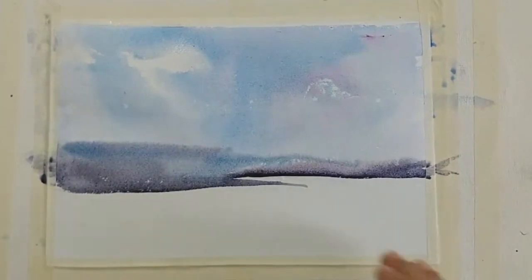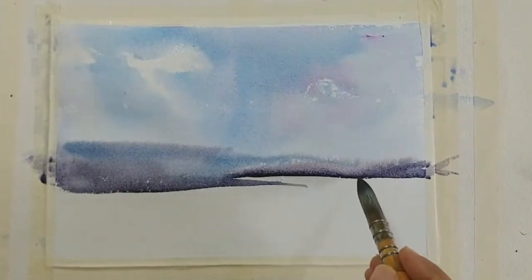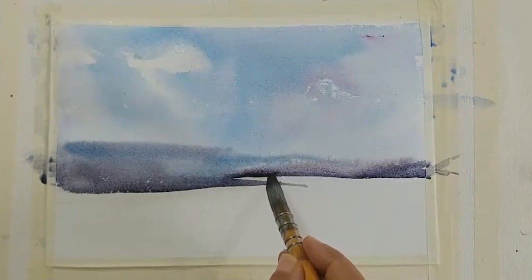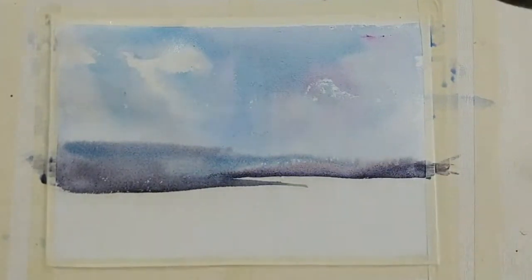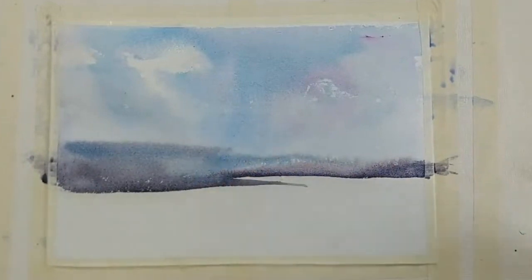Now let this be like this. There are some accumulations of water at the bottom and I don't want this to happen because it will create problems later. It will do some blooming effect — I'm expecting and afraid that it might create something of that sort.